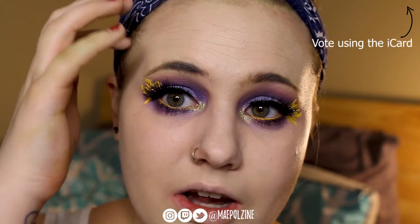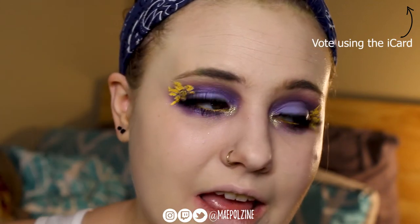We might be doing some makeup looks in the future on Twitch too. I just need to figure out how to get my DSLR working with the recording software. I thought I had it, but it doesn't actually work the way I thought it did, so I need to figure that out myself.